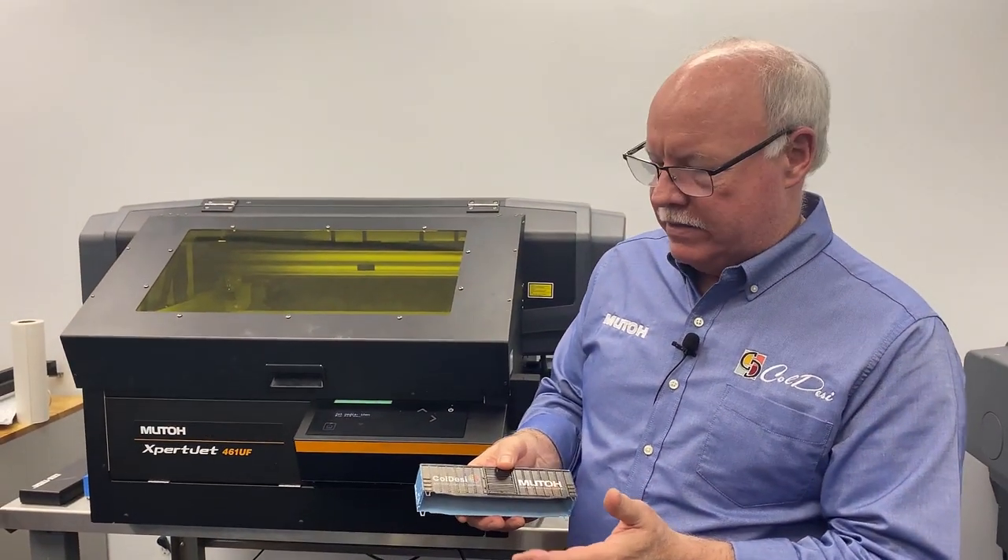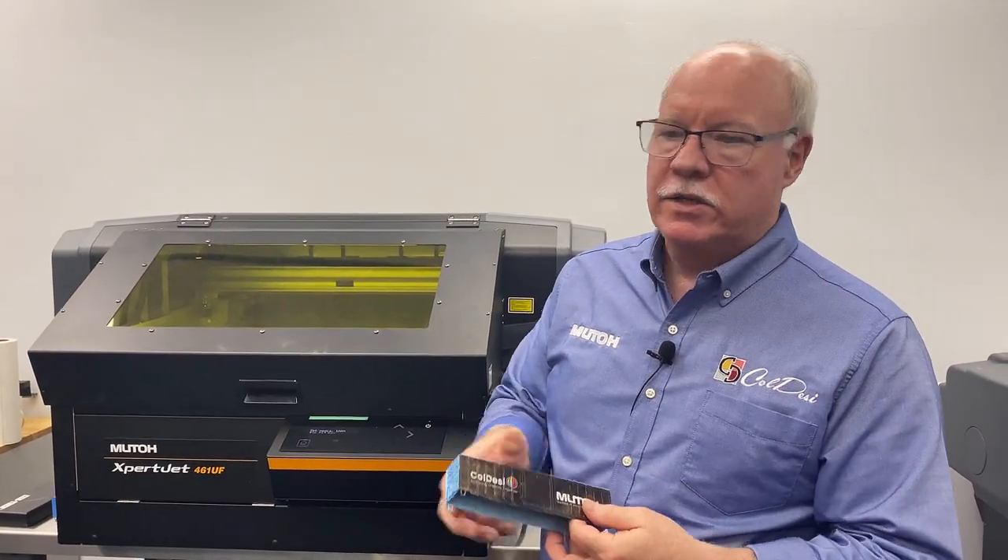Minimal amount of ink on these — about 30 to 35 cents a side — and you can really just jack the price up a lot when you're printing on them. Let me show you what we did.